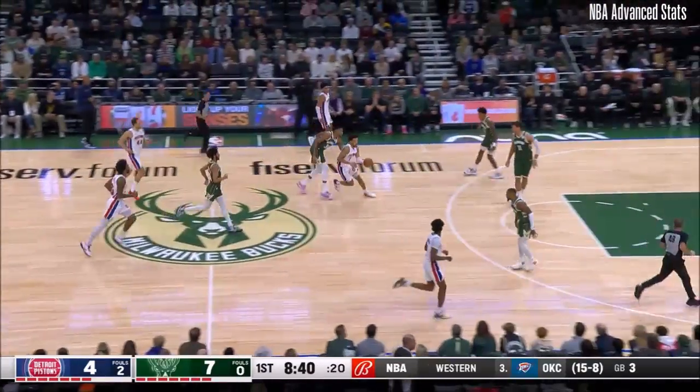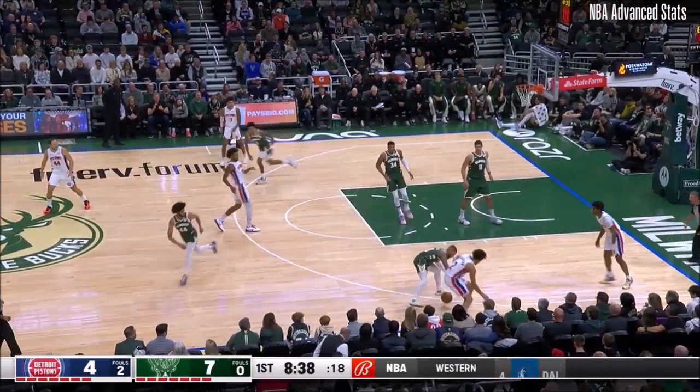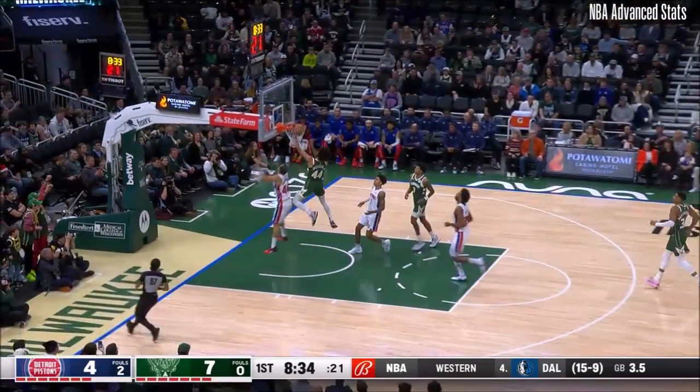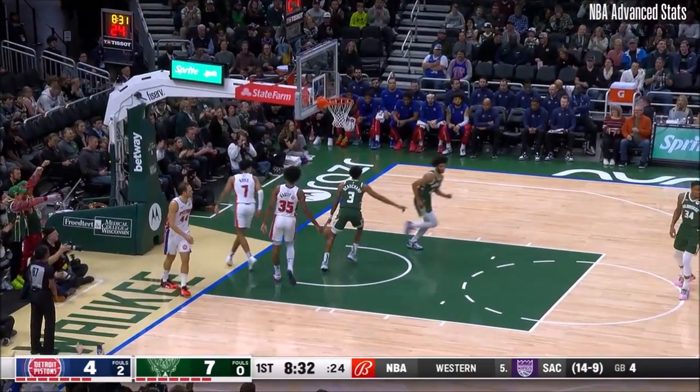A really talented offensive player — not just shooting the basketball, catching and shooting, but just scoring. Loose ball, Lillard comes away with a pilfer. Here's Jackson in the open floor, hits that one to go.